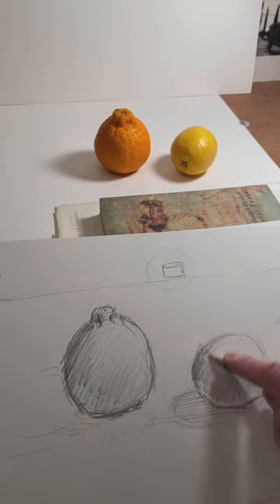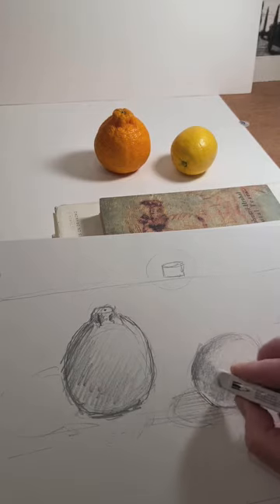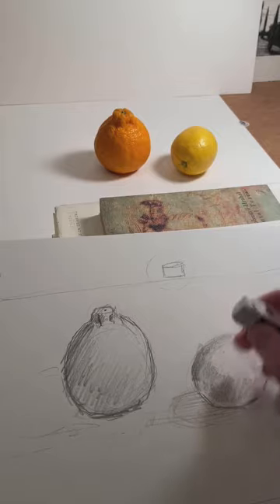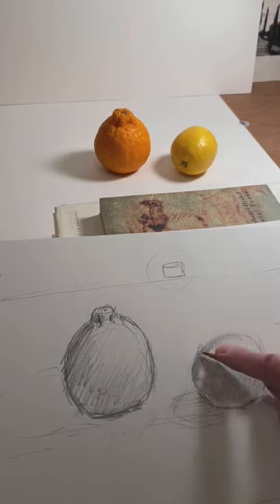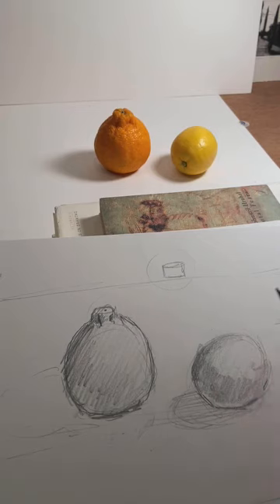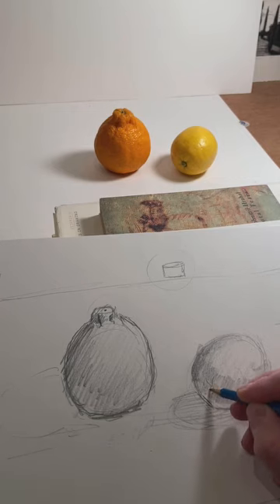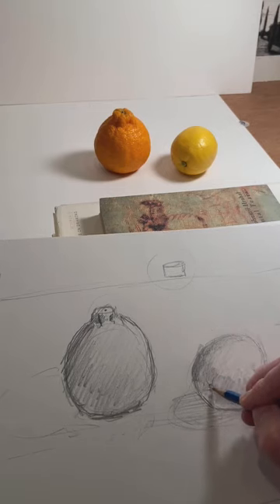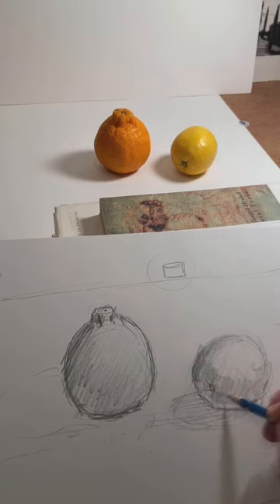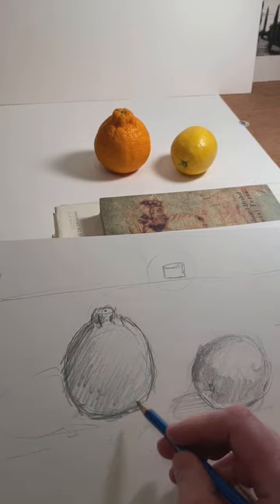I can come back and erase little bits in here. To keep the shading even, sometimes it's a better idea to just shade the whole thing flat and then come back later. I can come back and put in some of these seams. You just sort of work over the top of that shading or erase into it and lighten it.